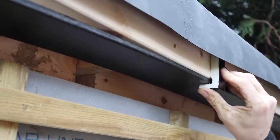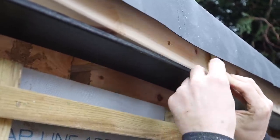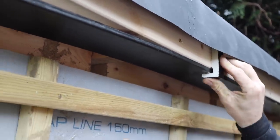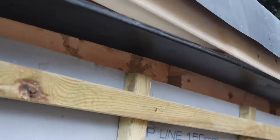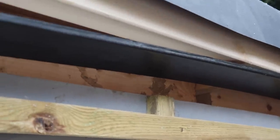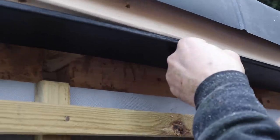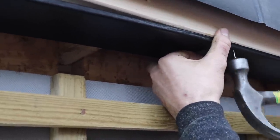If the head of the nail was there it'd hold the fascia off a bit and you'd have a gap — not the end of the world but a headless pin gives a much better finish. I'm going to work my way along here, put these in, and then put the last bit of H trim on the end.